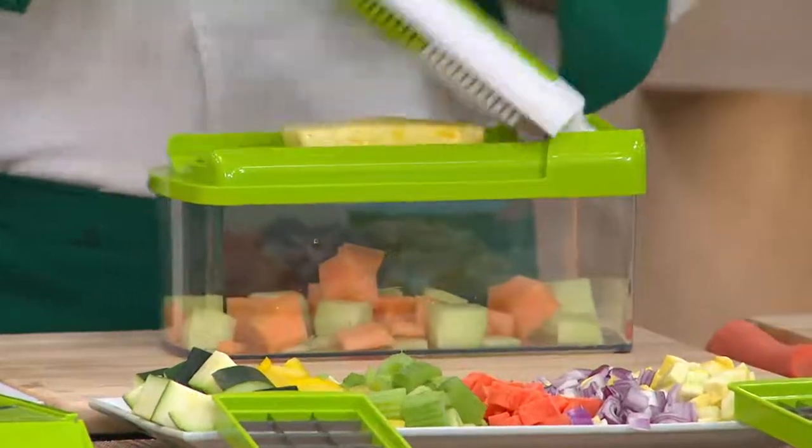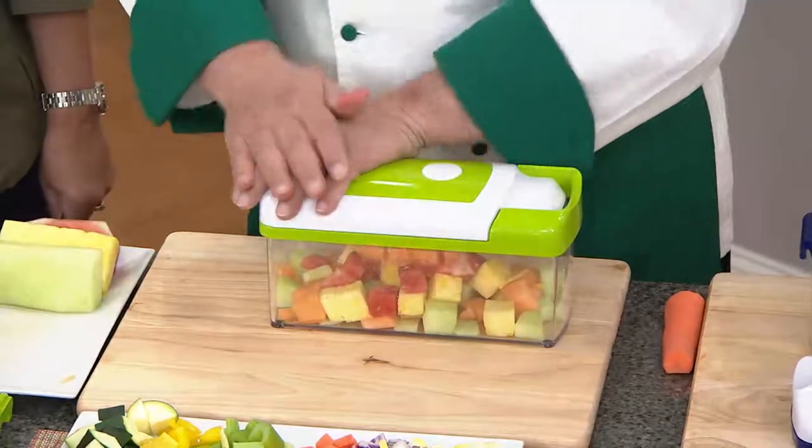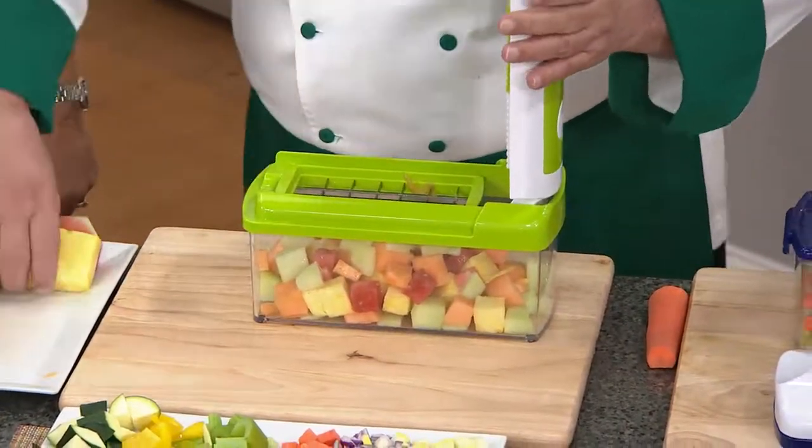We took the best of the Nicer Dicer products and all of our chopping products and put it into one machine. With the easy lift, you're really not using a lot of pressure to go up and down.